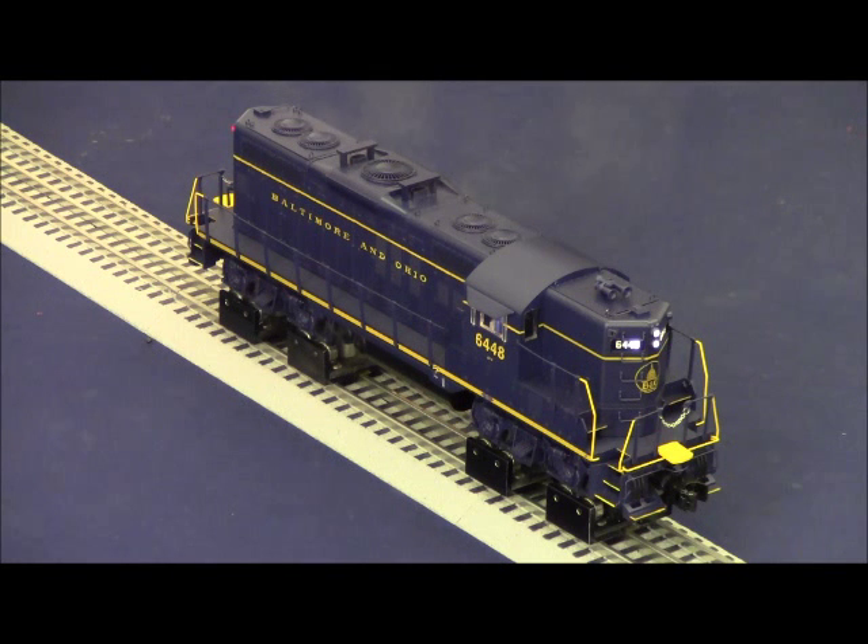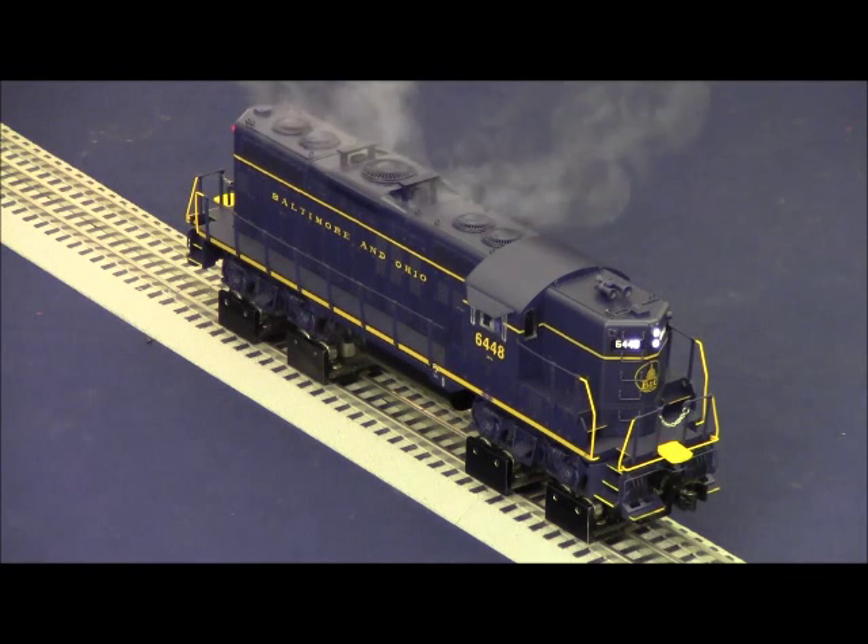Sequence control sounds play automatically — tower comm dialogues trigger on their own. The bell stays on until you pass speed step 23, at which point it turns off automatically. Any sudden changes to the throttle will result in some type of sound from the locomotive. There's a lot of interactive play value here, and we encourage you to try this with other legacy-equipped locomotives that have the sequence control feature.